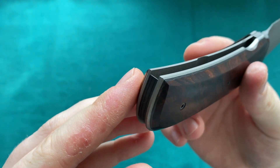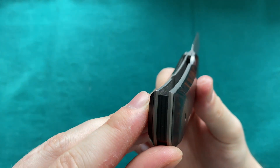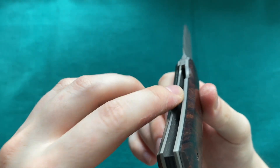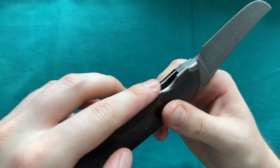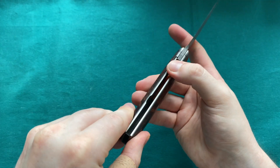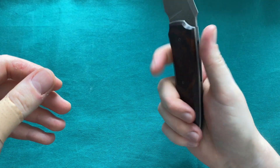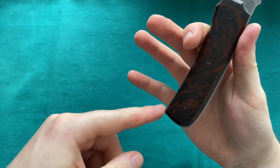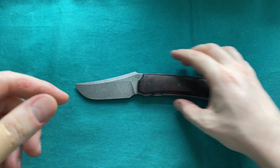Overall pretty nice and lightweight and good in hand. The only sharp point I'd like to see changed is the end here — these two little corners are not fully chamfered. The insides of the liners have a slight chamfer so they're fine, but if you grip it the wrong way you can feel these corners in the hand sometimes.